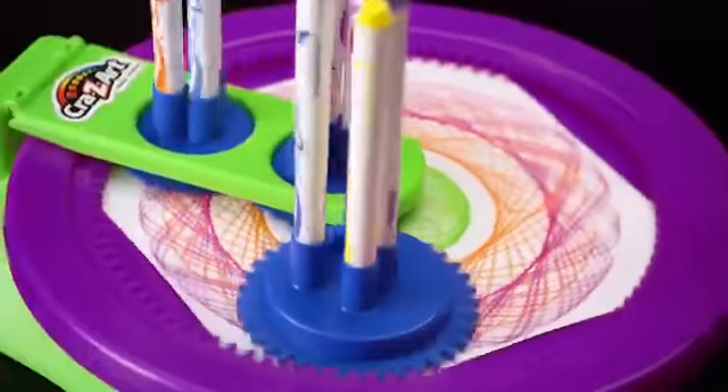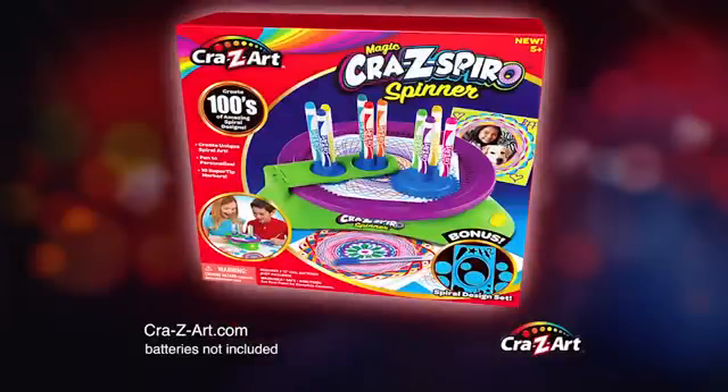Get your spin on. Spin, spin, spin with Crazy Spyro. The Magic Crazy Spyro Spinner.